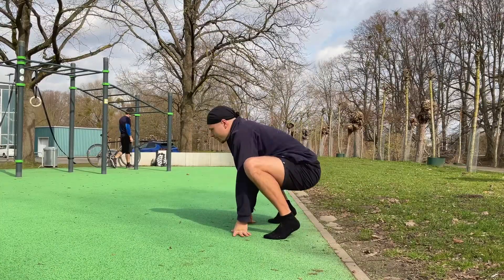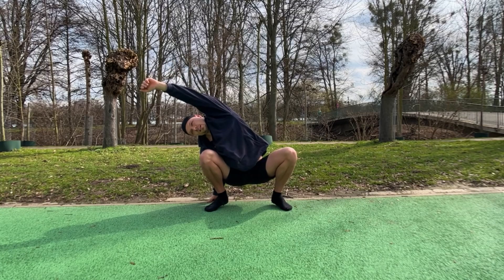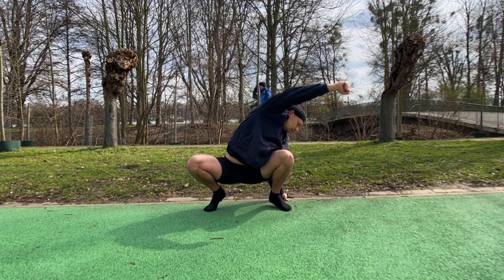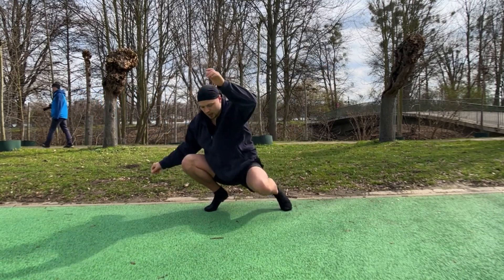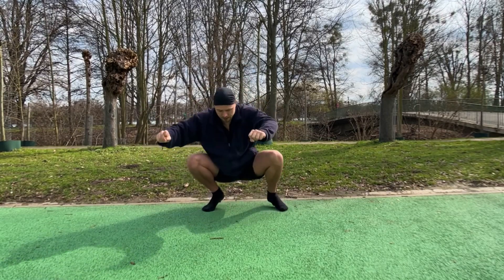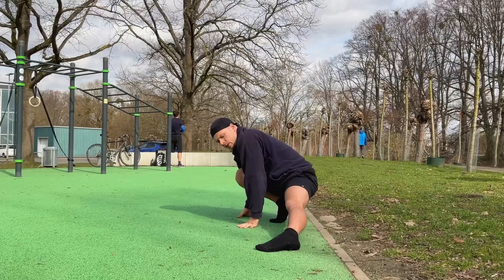So next we're gonna spend some time in the quad position like this, and we're just gonna lean over to one side and then over to the other side. And then we're just gonna touch the floor with our knees.